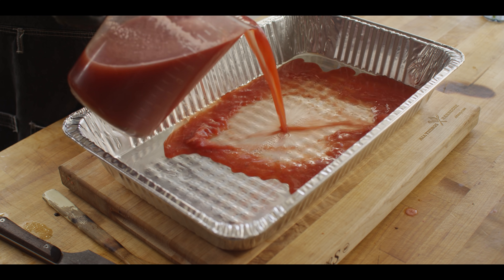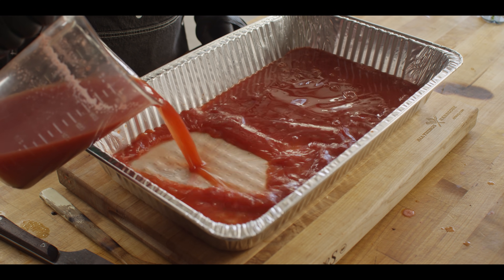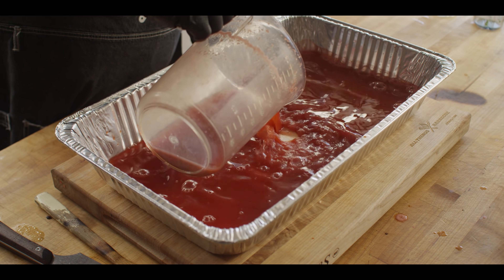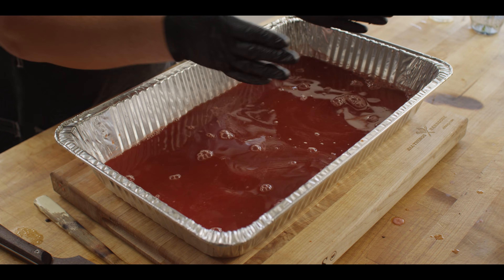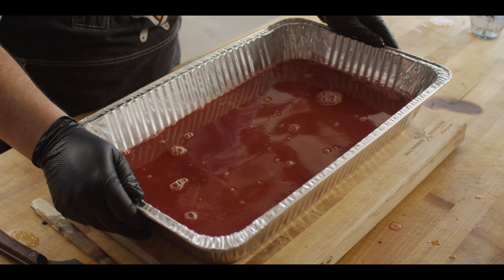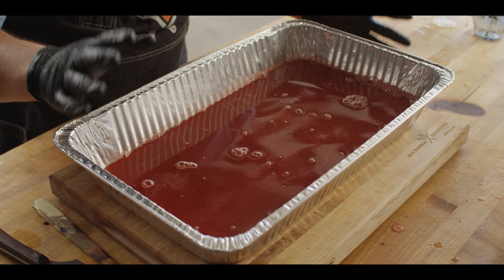You want this in a thin layer so that it can freeze quickly. I'm gonna do it in a full-sized foil pan, because I know this will fit in our deep freeze. But if you've gotta work with just a small freezer, you probably want to do multiple smaller pans, like those little baking dishes, and just stack them criss-cross in there. This needs to go into the freezer now, probably for the next three hours before we start to agitate with the fork.